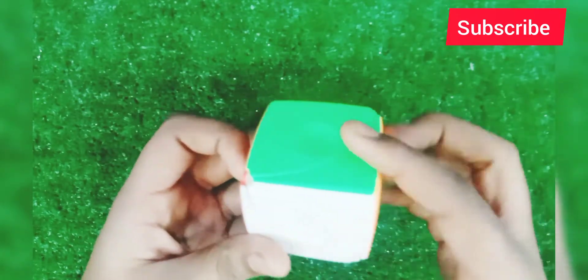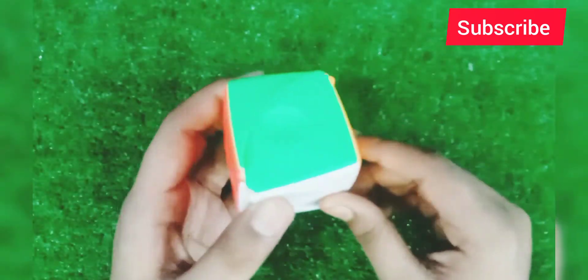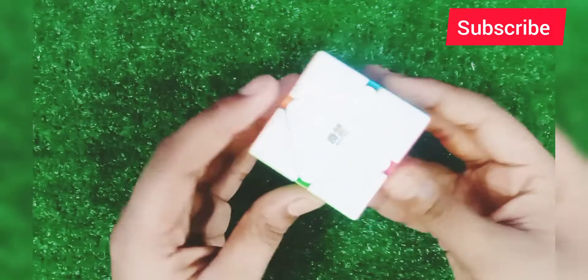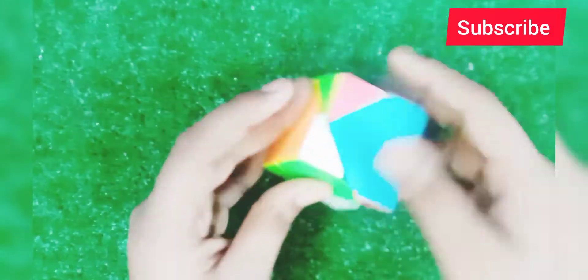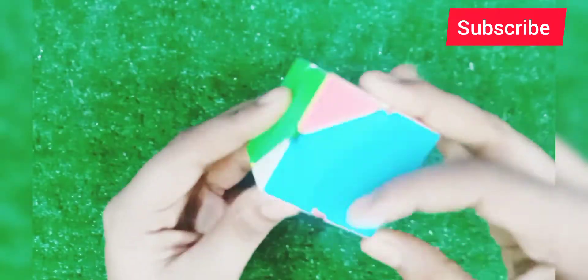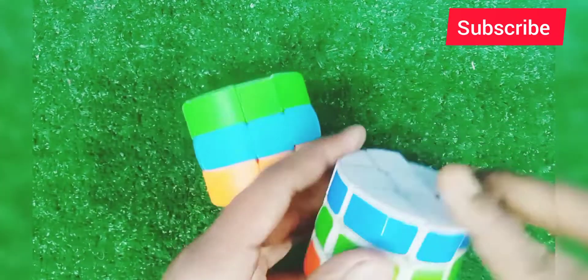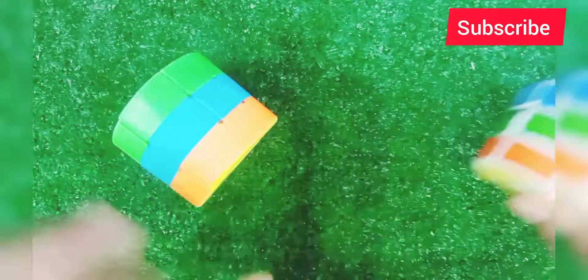This is a square cube, and this is a gear cube which has much more to it. This is the square — you can see how the shape is. This is a two-cylinder cube, and this is the cylinder cube.